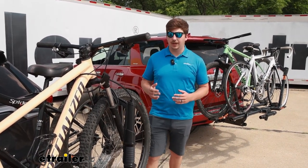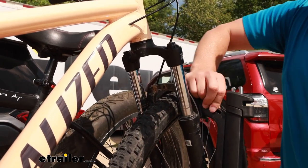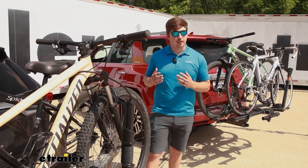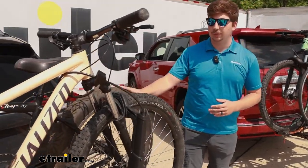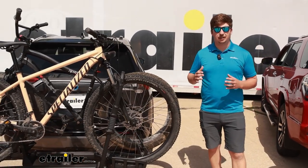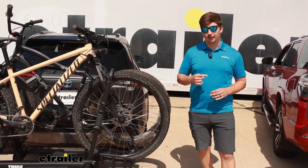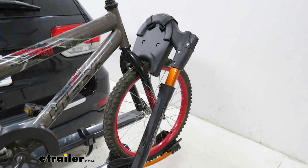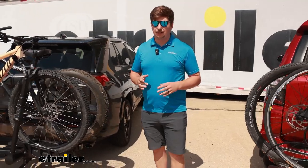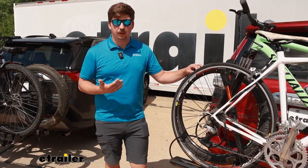They're both going to be platform-style bike racks holding the bike by the front tire, making this a good option for carbon frame bikes because we don't make frame contact, alternative frame bikes, and e-bikes with a 60-pound weight capacity per bike. They're both also going to work with fat tire bikes — we've got one loaded up on our Thule T2 Pro right now — and they're both going to work with kids bikes with a tire diameter of 20 inches at the minimum. One thing to note is that on the Kuat, it is going to need an adapter piece for those kids bikes and fat tire bikes. They are both included out of the box, but it's still a separate piece to think about, whereas with the Thule, it's going to be working right out of the box.